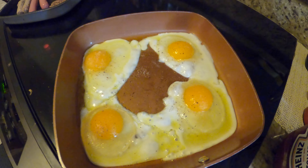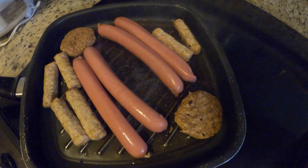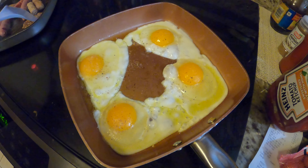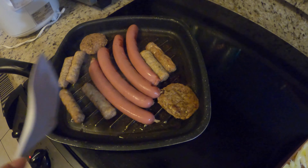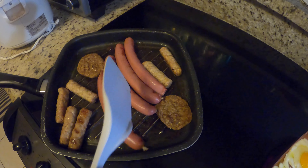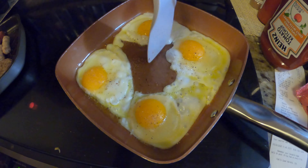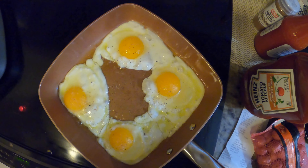All right. Put this one in. Put it in. It's good, right?